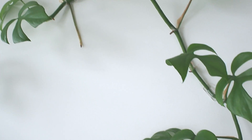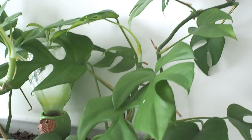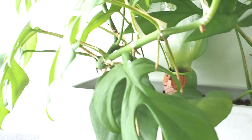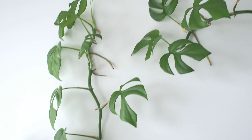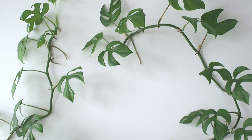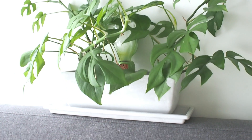I once had a friend ask if we sleep with a fiddle leaf fig branching over our bed. The answer is this: Rhaphidophora tetrasperma, also known as the mini monstera. This is a combination of two very small plants repotted into one, and having multiplied five times in size now, it is definitely a beautiful sight looking up when we're laying in bed. And my husband absolutely loves this feature in our room.